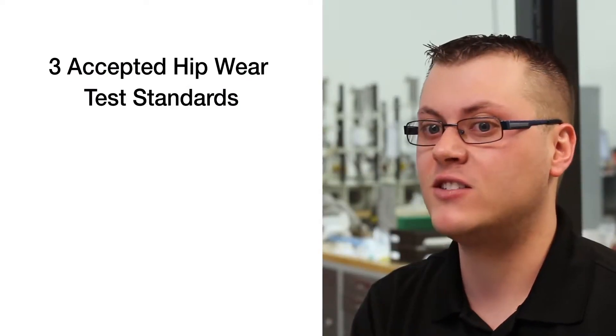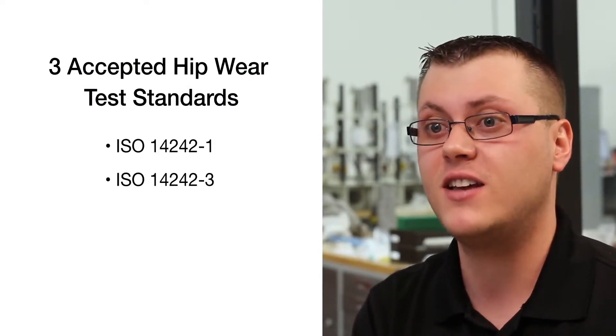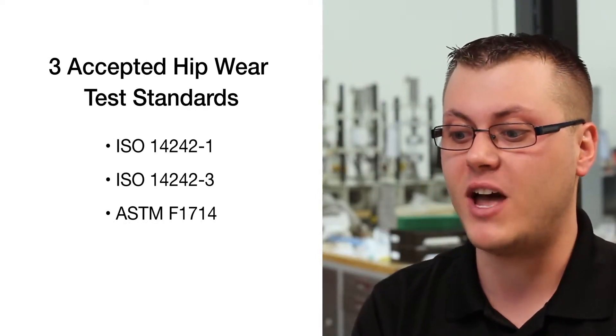One of the most critical variables in hip wear testing is which spec you're going to use. ISO and ASTM both have their own specs — ISO has their 14242-1 and -3 specs, and then ASTM has their ASTM F1714 spec.